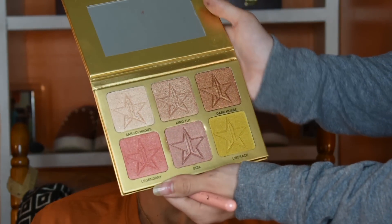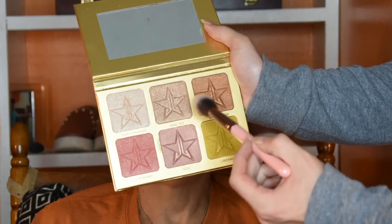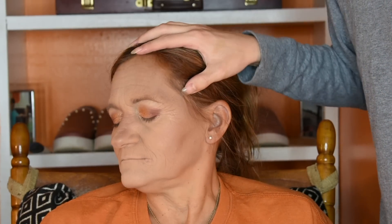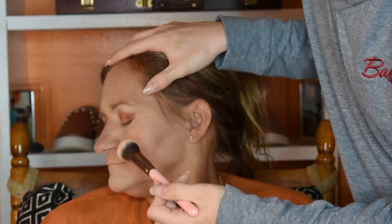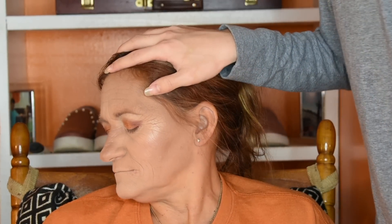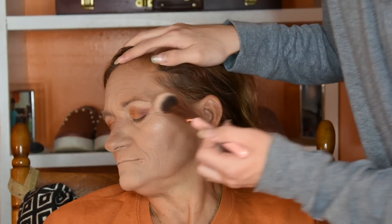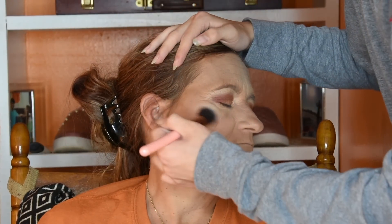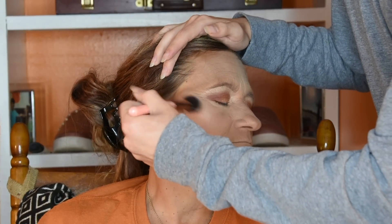I'm going to take the Jeffree Star 24 Karat Pro Palette — the shades King Tut and Dark Horse — and just apply the highlight. You're not really supposed to highlight textured or wrinkled skin, but it's okay. What's makeup without a highlight? Am I right?